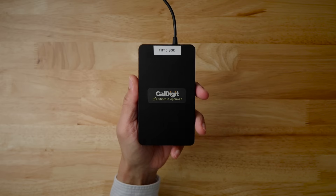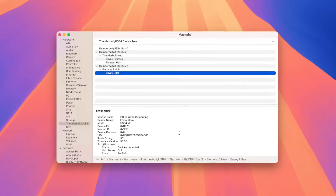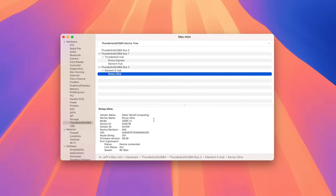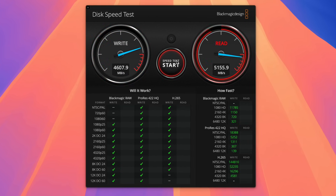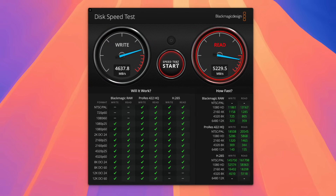Finally, let's connect the Envoy Ultra to the Mac Mini via the CalDigit Element 5 hub. System information reports an 80Gbps link speed as expected. You will notice the massive difference in performance when the Envoy Ultra is not bottlenecked by the lack of bandwidth, but is instead connected to the Thunderbolt 5 Element Hub. The speed is much improved, with read speeds essentially matching a directly connected drive, and write speeds — while a little bit slower — more than double the speed of what it was when connected to the Thunderbolt 4 hub.